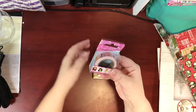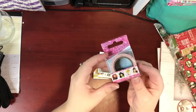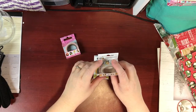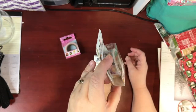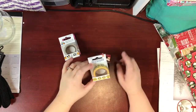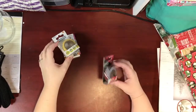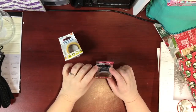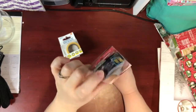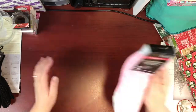New at my Dollar Tree were these decorative tapes. They had the Disney Princess one, this Disney Zoom Zoom one with the Despicable Me minions — I love these guys — and also one for Disney Cars. I got these and think they make great stocking stuffers for kids and adults.